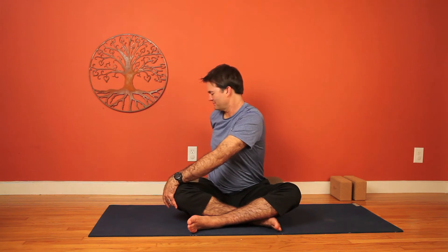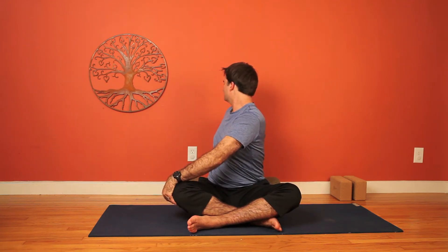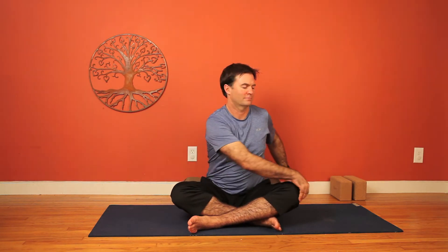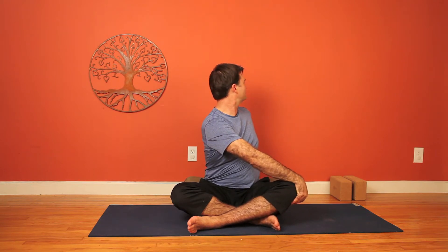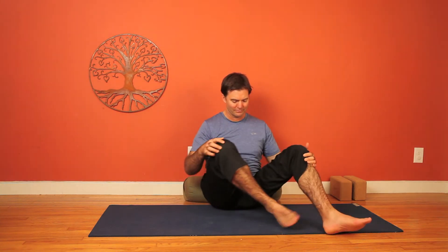Gently back up. We'll be twisting now. Right arm coming across to the left knee and left hand behind the back for some support. Twist and release. We'll come back to center and switch sides. Left hand across. Twist and breathe. We inhale, we elongate. Exhaling, release. And back to center. Uncross the legs here.